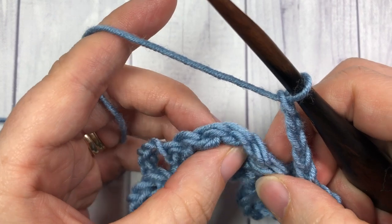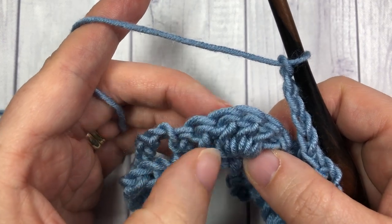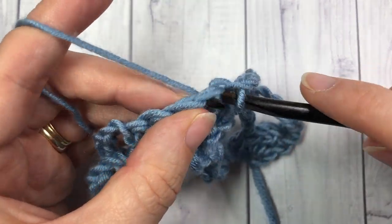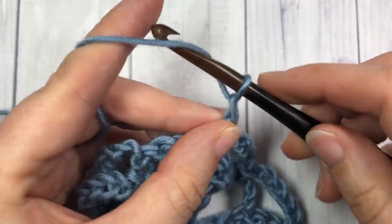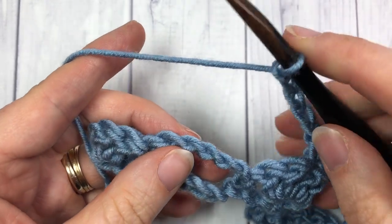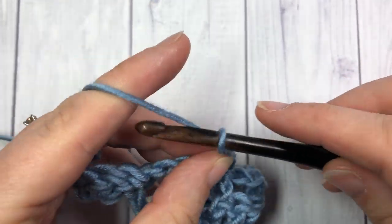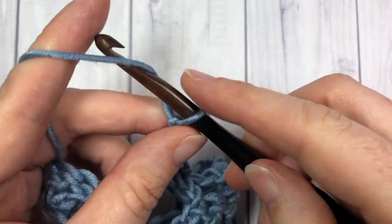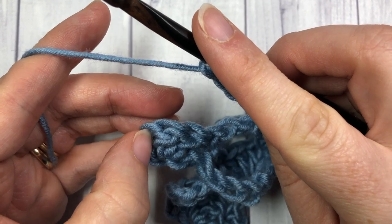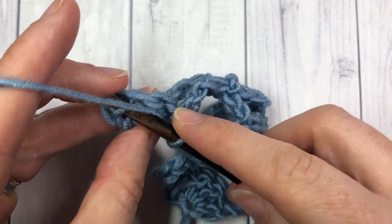In the third double crochet of your shell — into that third stitch of that set of five — you're going to work one single crochet stitch. Chain five, and you're going to repeat all the way across: single crochet into the next chain five space, chain five, and single crochet into the third double crochet of that set of five. Once you come to your final three double crochet stitches, work one single crochet into the third chain of that starting chain three.